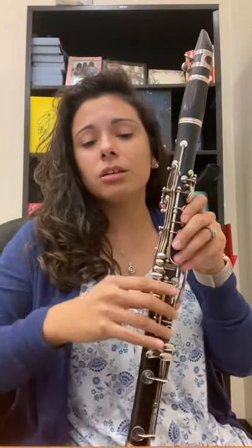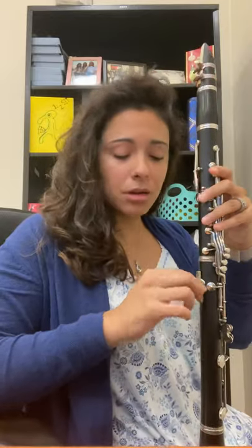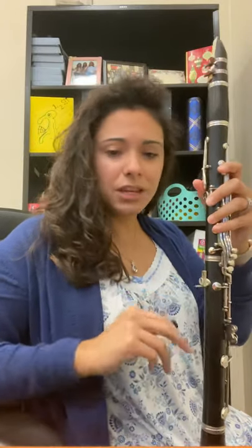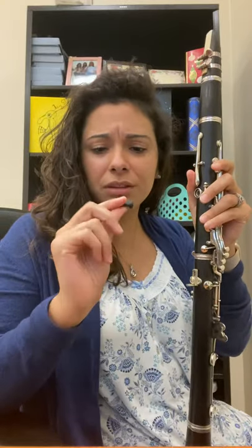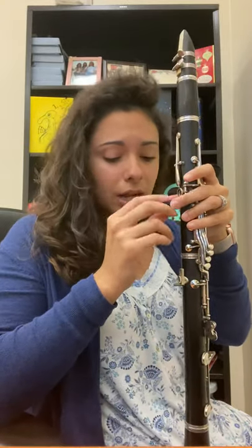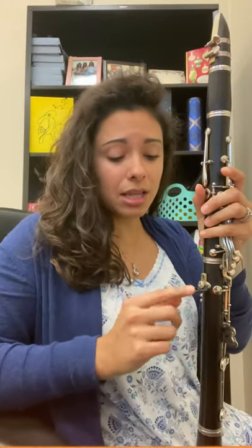We're going to start with our right hand — this is our supporting hand. Some of you will have a plain silver thumb rest with nothing on it. I have a little squishy from a pen that I cut small and put on that thumb rest so that my thumb wasn't against the metal.